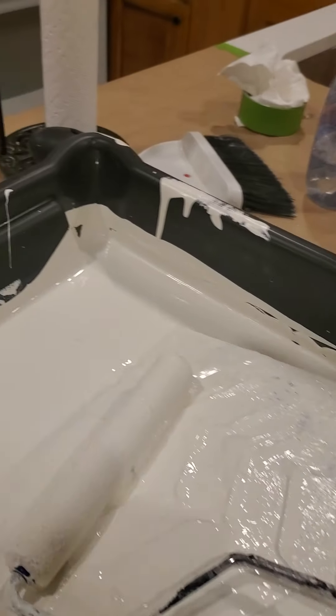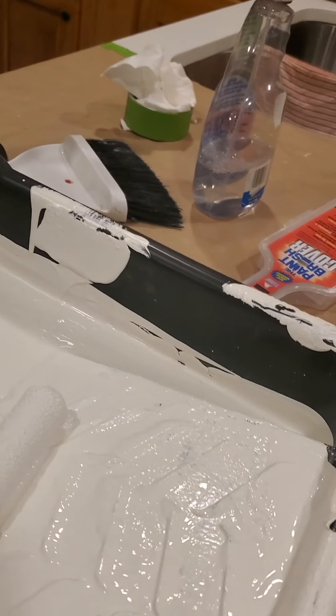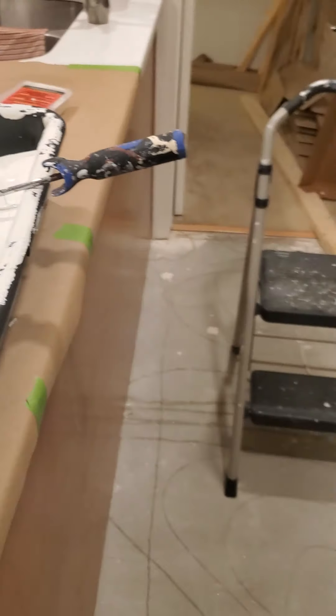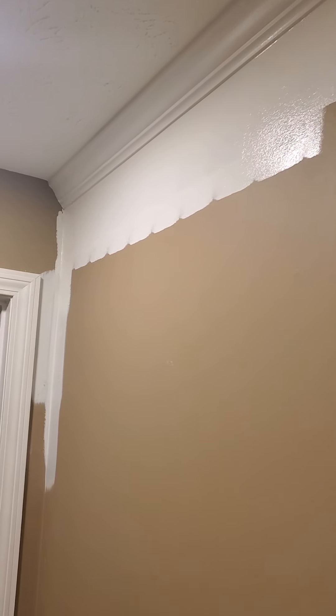Hello again everyone, this is Michael. I'm a contractor — I do flooring, painting, and other little projects in Metro Atlanta. I want to show you today how to cut in a wall when you're painting. As you can see, I've got some started here and I want to show you a couple of techniques.